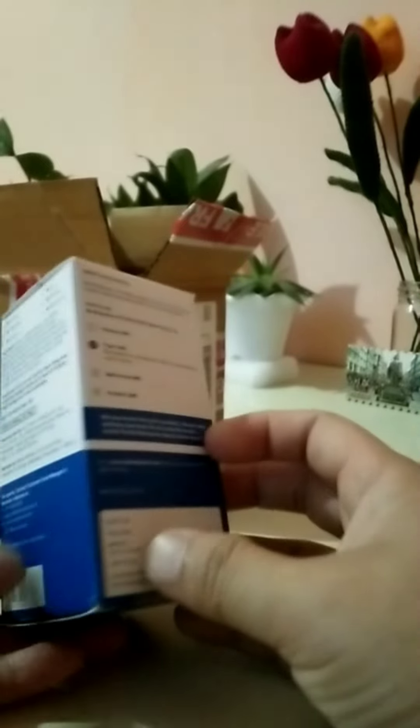First, we are going to show you all the ingredients, and then we are going to look at the cardboard packaging. Then we will show you all about Bbody Wise.